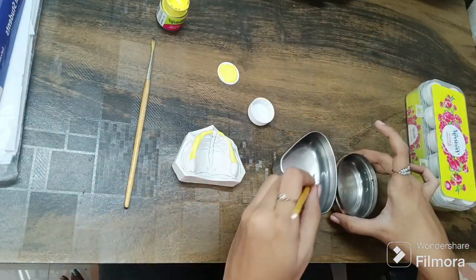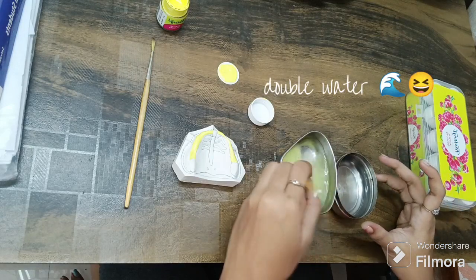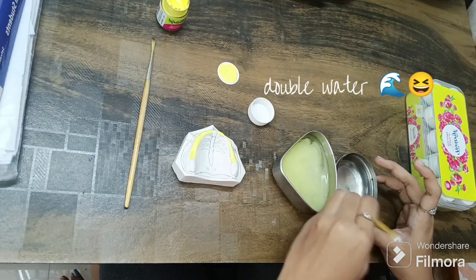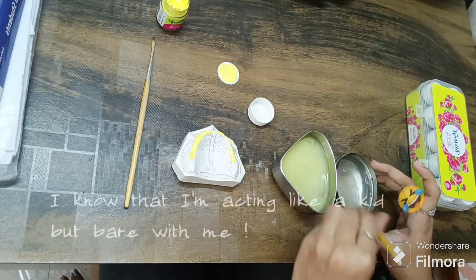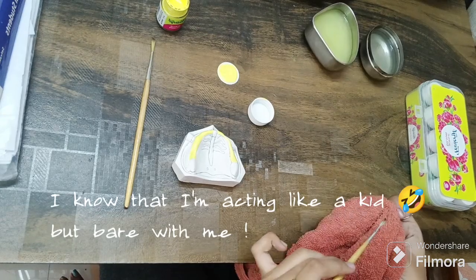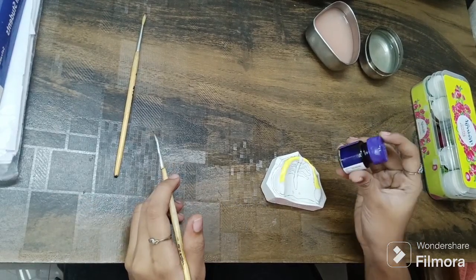I would really recommend the double water method. You're gonna firstly dip the brush in one bowl and secondly in the other bowl. This method really helps keep the water on your brushes clean. After finishing this, rub off the brush for best results. Kindly repeat this process for every part you do.